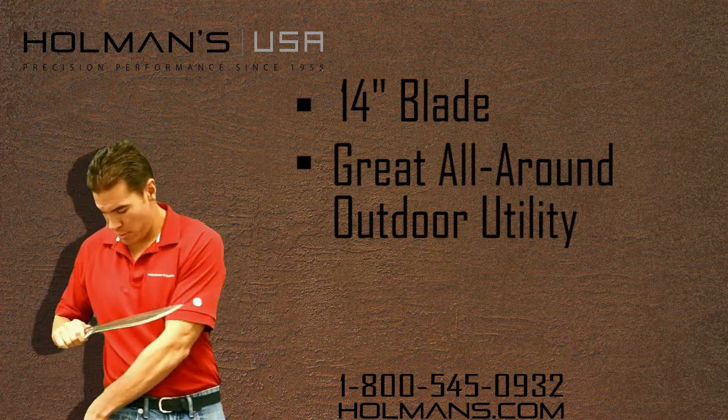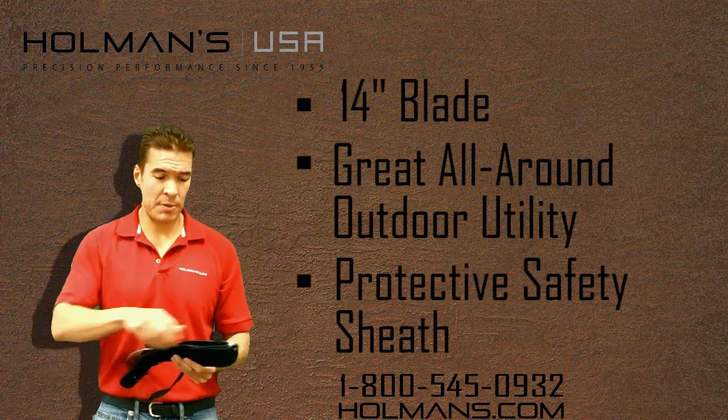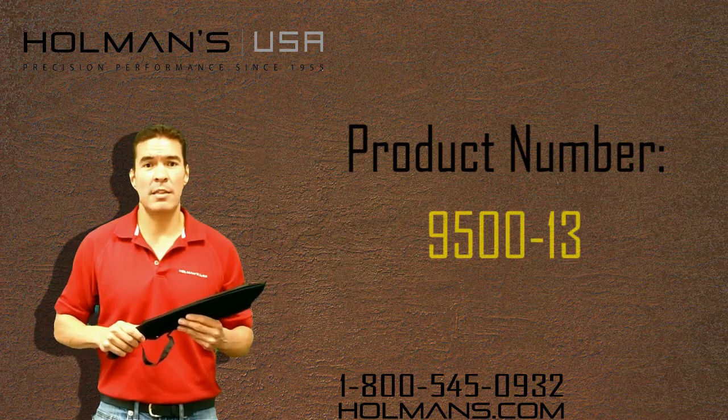It also features a sheath with a zipper which helps for safely transporting it. So come into the store or visit us at www.holmans.com and thank you, have a great day.